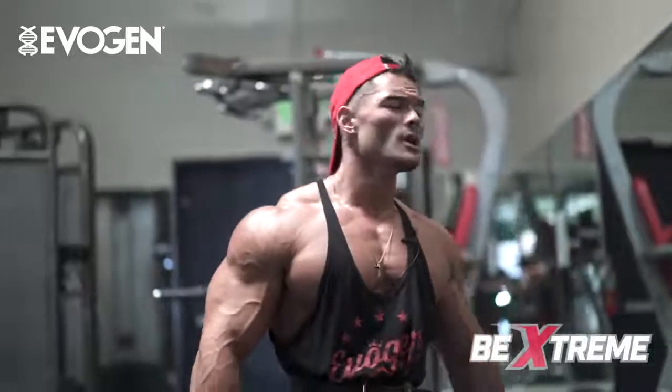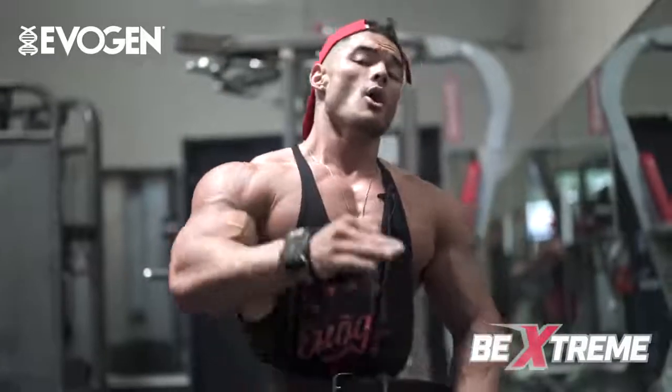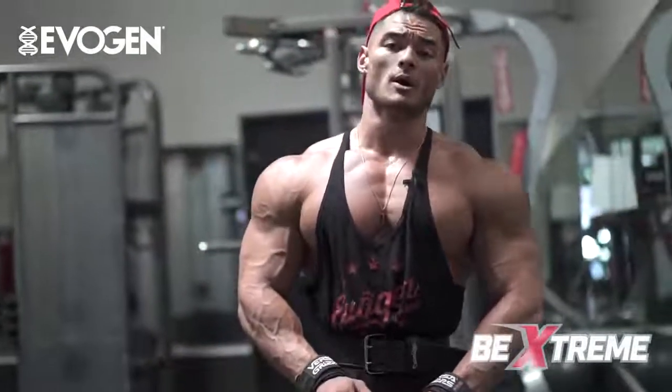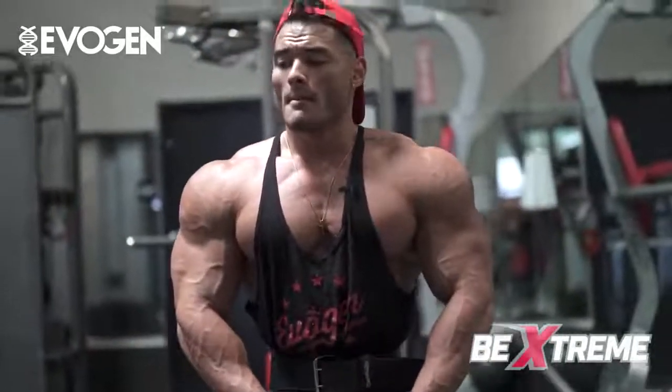You guys just got to witness firsthand one of my last three shoulder workouts before the 2017 Olympia. It's crazy to say I only have two more full shoulder workouts before I step on stage for the fifth time. I've put a lot of hard work into this prep — as you guys can see, I'm still giving it my all, pushing myself each and every single set.